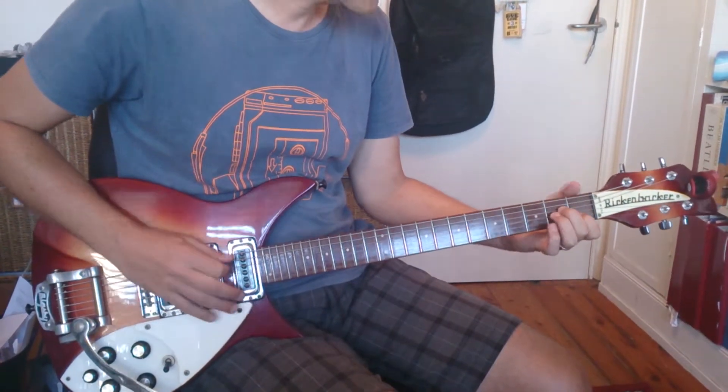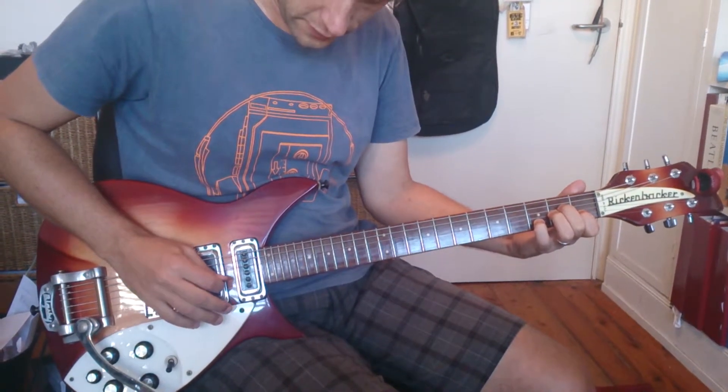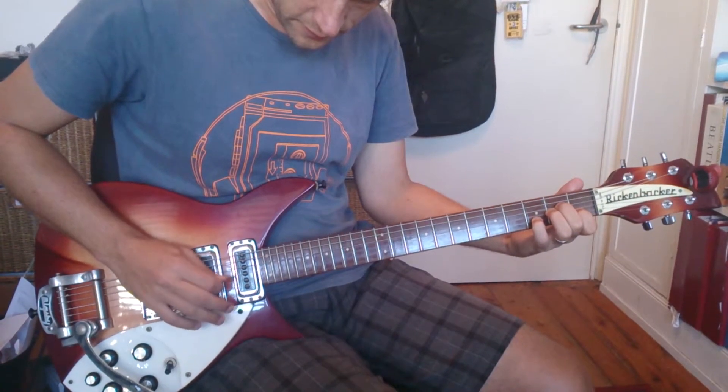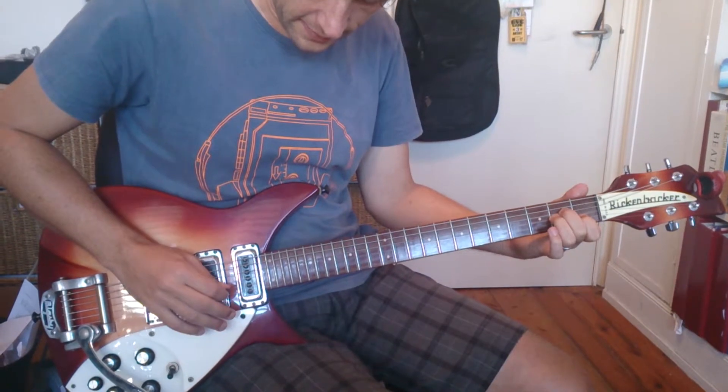You get A, and then like a sus4, and then an A minor, and then an A sus2.